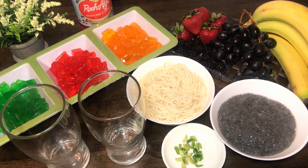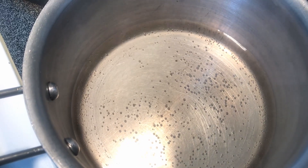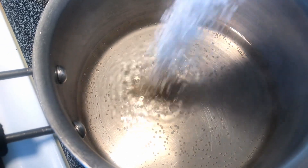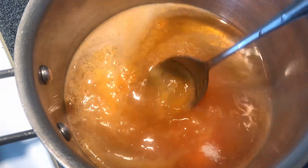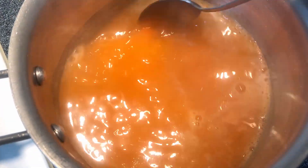First of all, we are ready for the jelly. I have put it on medium heat to warm water and we will add the jelly powder. I am using Laziza's jelly pack and following the method on the pack. Keep in mind — if the water is more than enough, the jelly will not set properly.